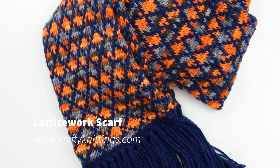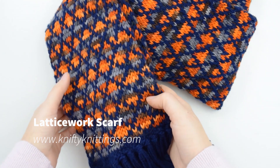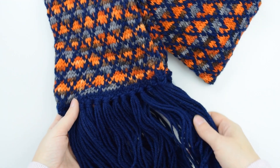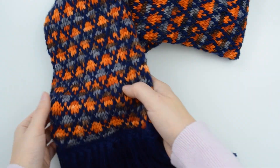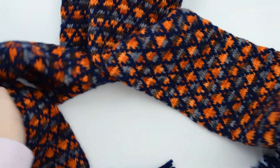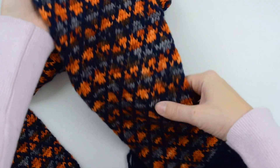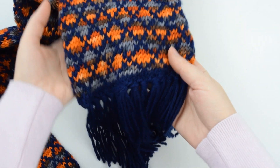Hi, I'm Destiny from Nifty Knitings and today I'm going to show you how to knit the Lattice Work Scarf. It's a circular scarf knit entirely in the round which makes it reversible and doubly warm, and fringe is added to the ends. It uses a really simple six round color work repeat and I'm using a variegated yarn combined with a solid yarn.